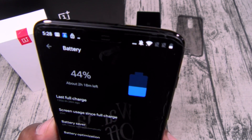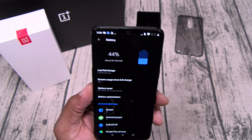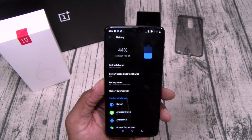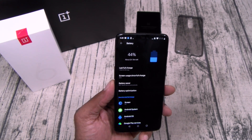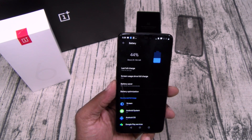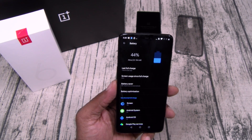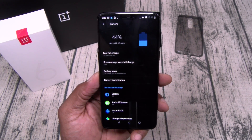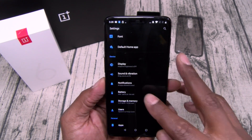Let's check Battery. With 44% battery it's saying I've got 2 hours and 18 minutes. Don't ever worry about battery when you're rocking a OnePlus phone — if you got your Dash Charger on deck, 30 minutes is going to give you a full day's worth of charge. I'm a heavy user so it'll give me maybe 4 or 5 extra hours. You also got an optimized list where you can optimize individual apps.